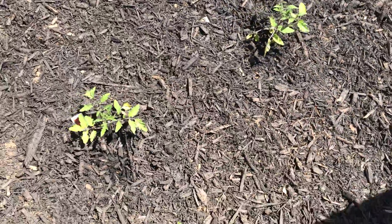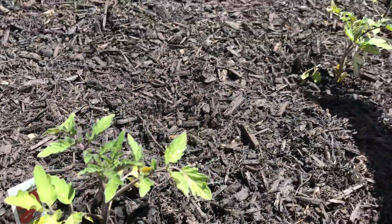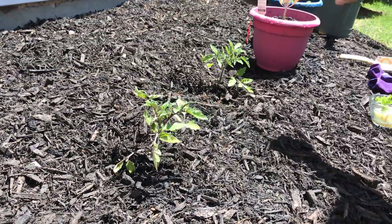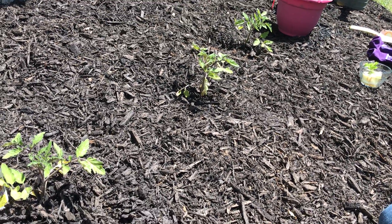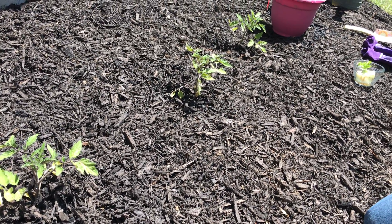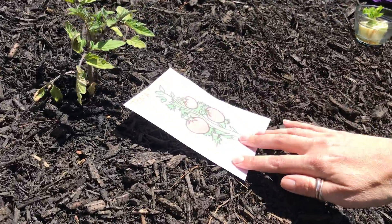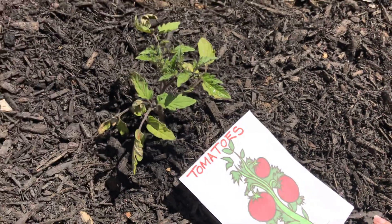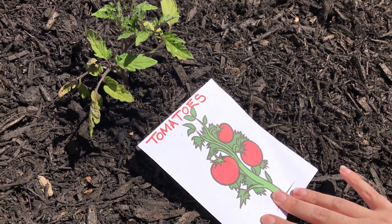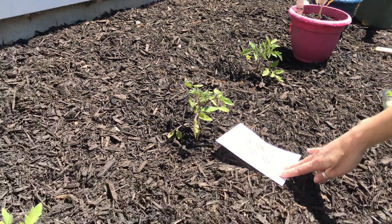Over here are my three tomato plants — one, two, three. Right now they're just little plants that are little sprouts with leaves. But when they grow taller, when they get more sun and a little more water, they will be larger plants and then they will have some red juicy tomatoes. I can't wait for that. That will probably happen in the summer.